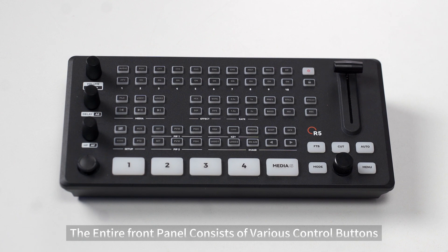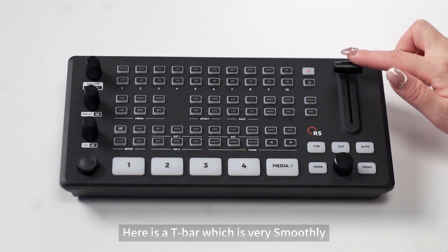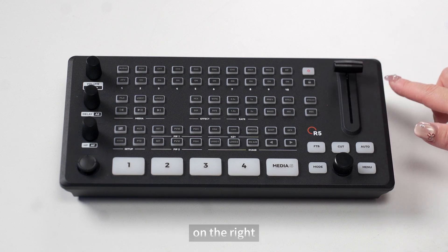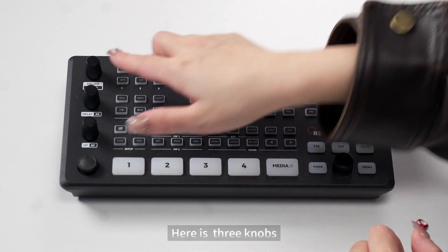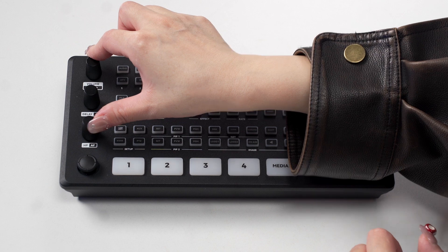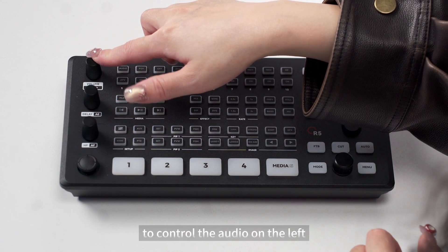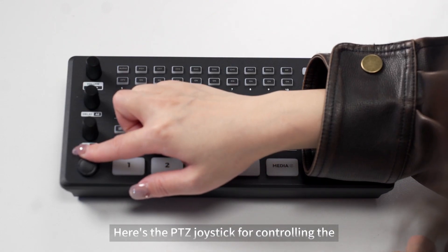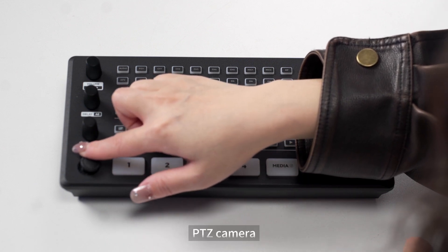The front panel consists of various control buttons. Here is the T-bar, which moves very smoothly. Here are the knobs to control the audio on the left. Here is the PTZ joystick for controlling the PTZ camera.